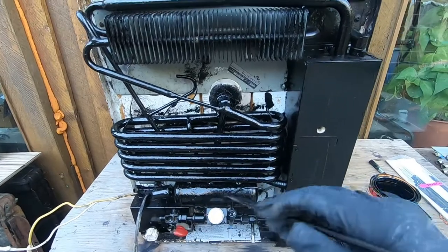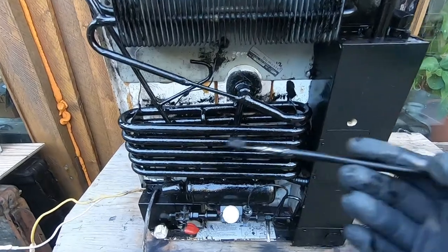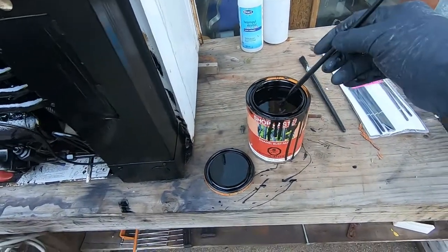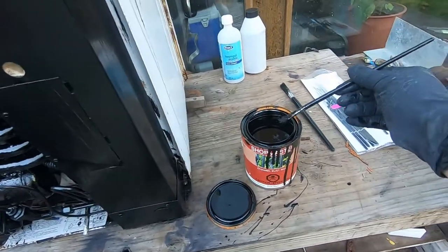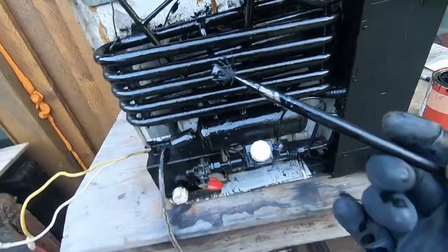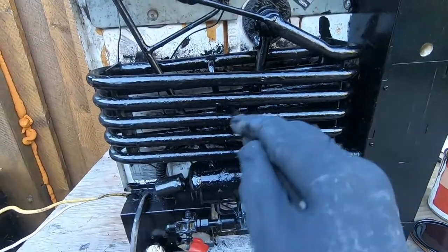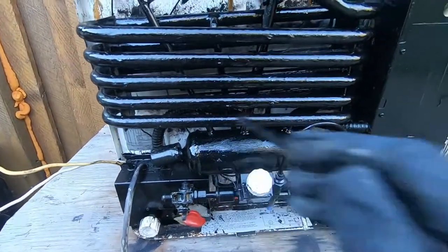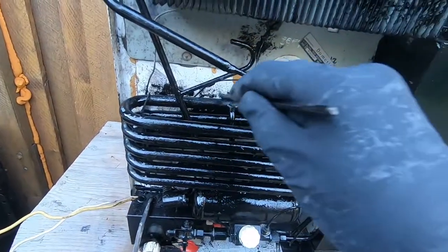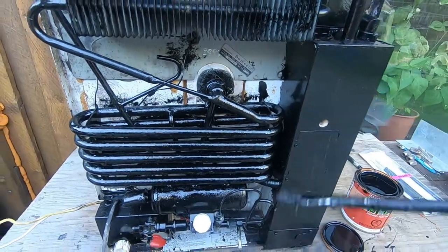Then I went over it with this rust preventative paint — this is a Shopmaster enamel rust paint. You can use any type of rust paint you want. I've just used a little artist brush here to get in between the pipes, to get up in there and coat all these coils as best you can. You're not going to hurt anything by painting it — it can actually prolong the life of it, and it might be a step that a lot of people overlook.